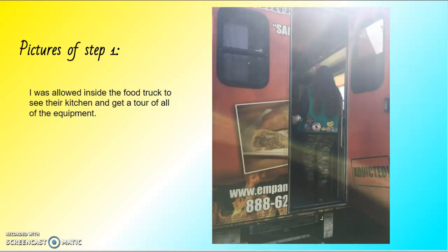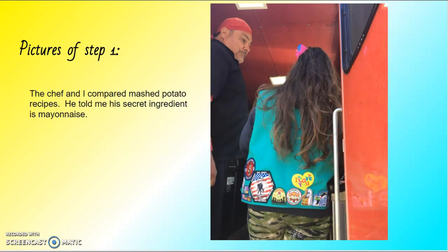More pictures of step one: I was allowed inside the food truck to see their kitchen and get a tour of all the equipment. That's me going into it. More pictures of step one — the chef and I compared mashed potato recipes.